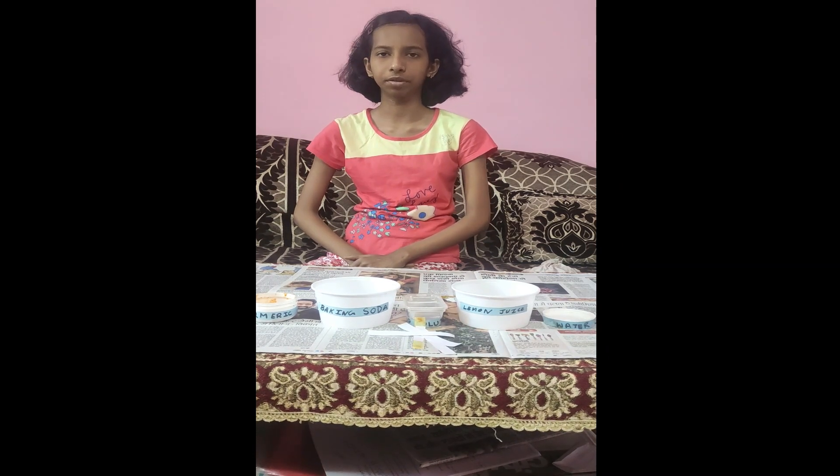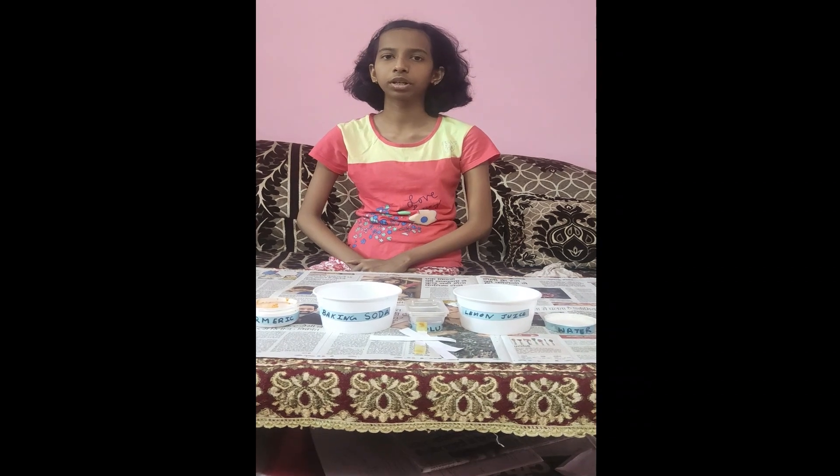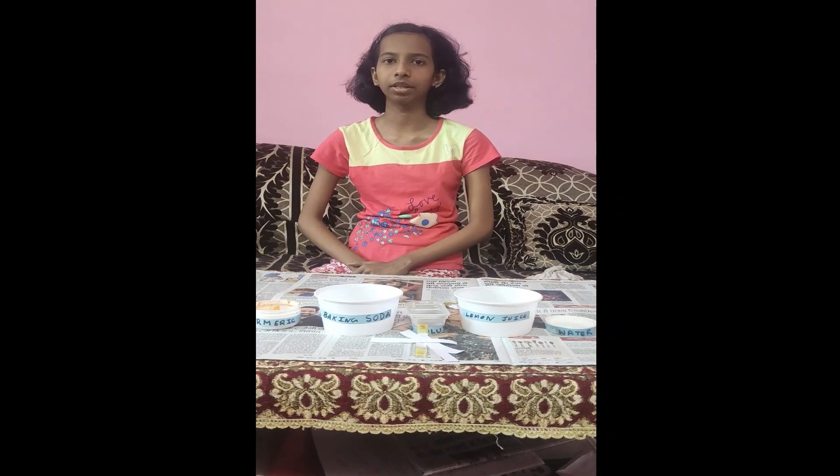Om Namaste. My name is Swati Suna. I am from class 7B. Today I am going to do an experiment on the topic acid bases and salts.